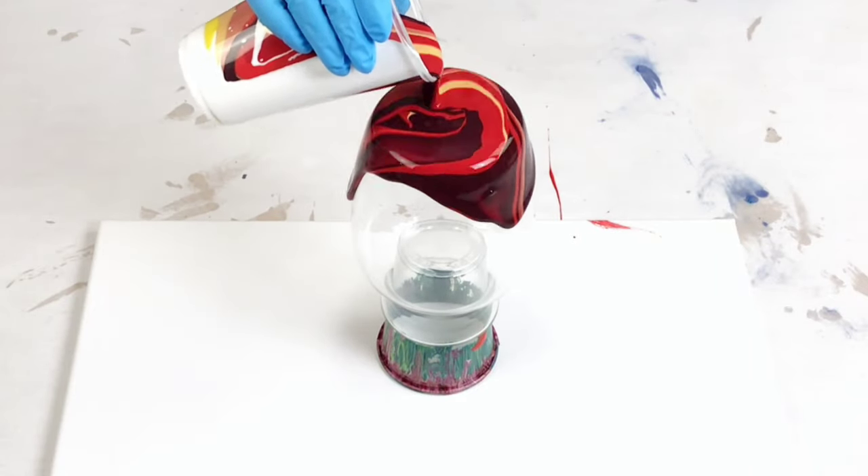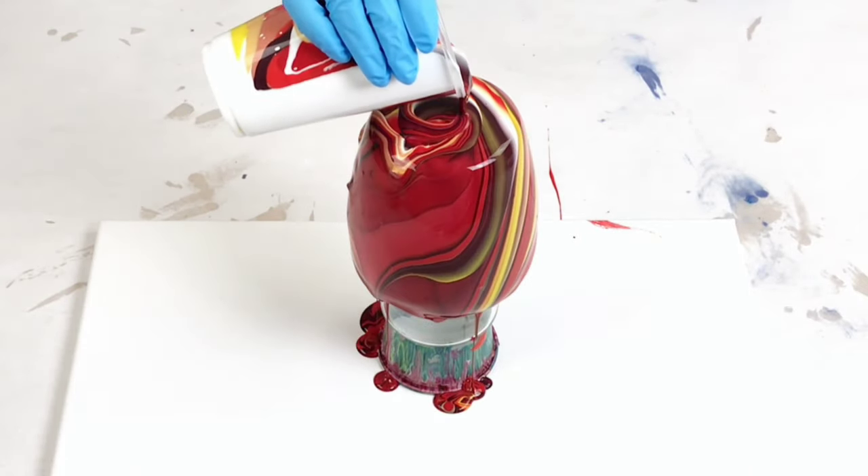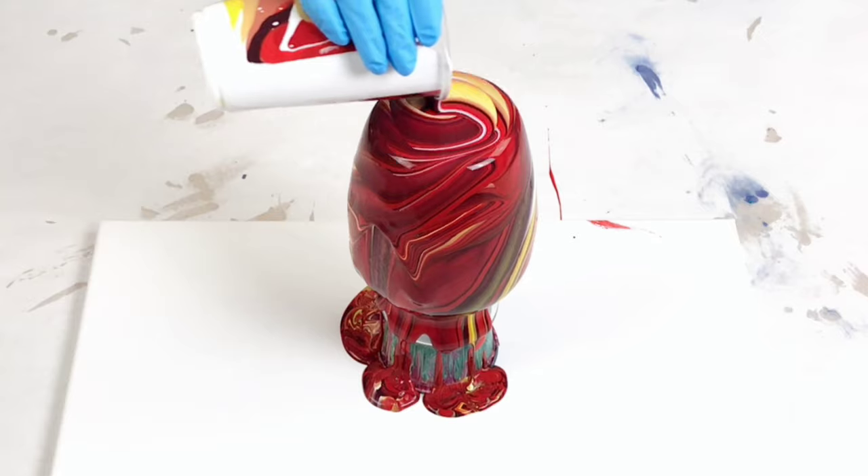Hey guys, Mixed Media Girl here. In this video, I am doing an acrylic pour on a vase with a canvas underneath.